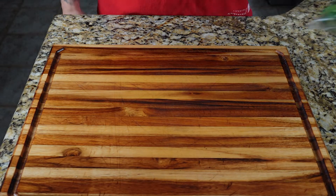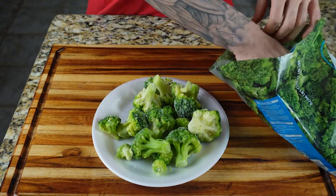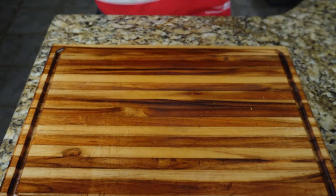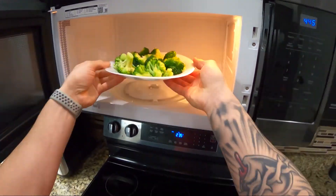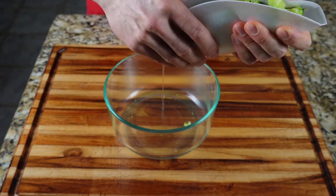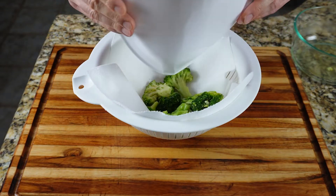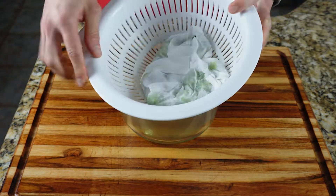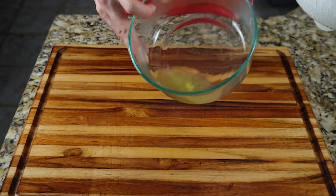Now you want to prepare your broccoli. You can use steamed broccoli, or you can do it like I did and take some frozen broccoli and throw it in the microwave for five to six minutes. For this recipe you want about two cups of cooked broccoli. Since I prepared my frozen broccoli in the microwave it held a lot of moisture, and I recommend squeezing it in a cheesecloth to remove all the moisture. I don't own a cheesecloth so I just squeezed out what I could with the plate and tried to press out the rest of the water through a colander.